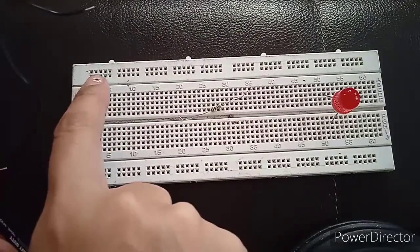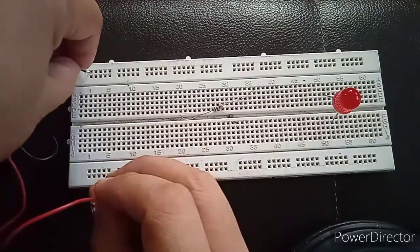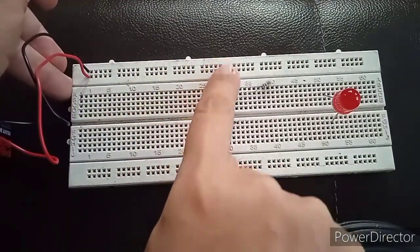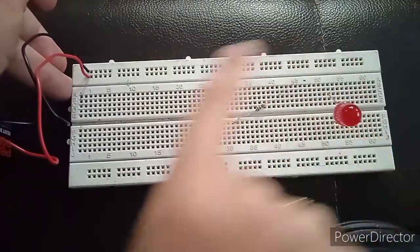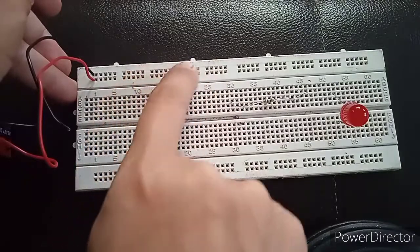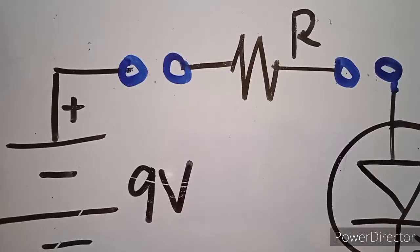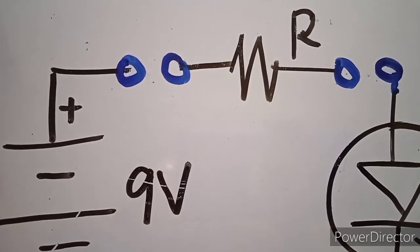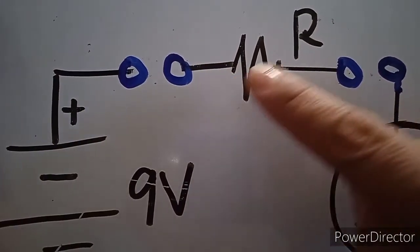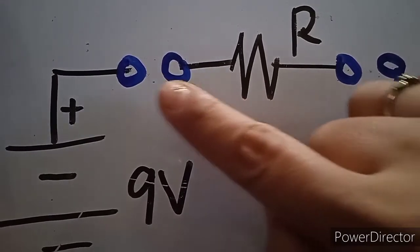On your breadboard, this is the portion for your voltage supply. I can place it anywhere on the hole. Remember that this portion here is a straight line, and there is another line here — same with this line. If you want to get the connection, you just concentrate your connections here up to this part. Now the positive voltage supply is connected to one terminal of your resistor. Remember, resistors have no polarity, so you grab your resistor and place one terminal to your positive supply.